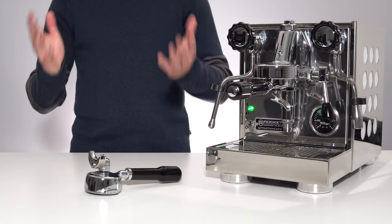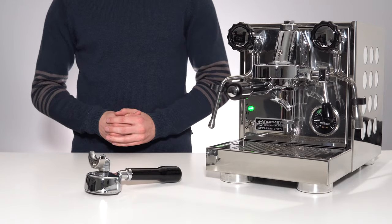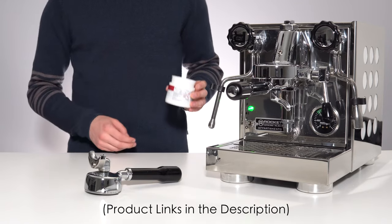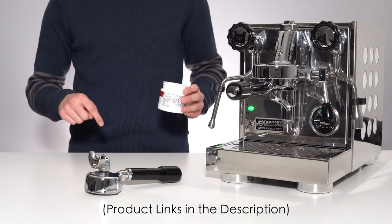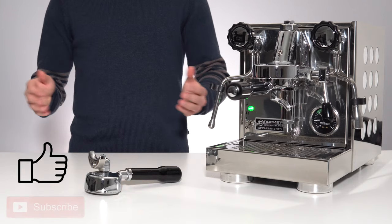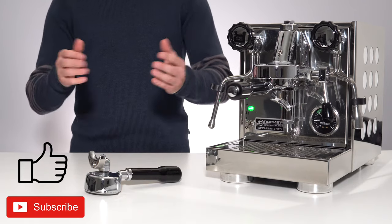And just like that, you have now successfully cleaned and back flushed the group on your E61 heat exchanger. Again, I will leave a link to both the tablet and powder form of this cleaning solution in the description below. If you've found this video helpful, please leave a like and even subscribe if you want to see more videos like this in the future. Thanks for watching, and I'll see you in the next video.